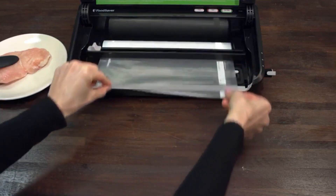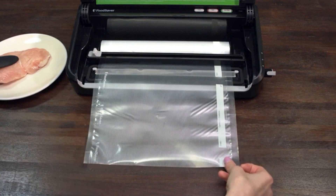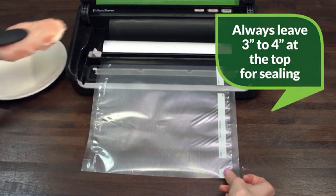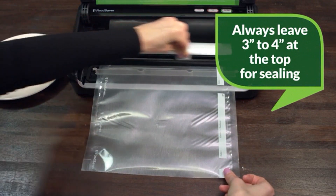To make a bag, start by pulling out enough roll material for the item to be sealed and then cut it to size. Be sure to always leave at least three to four inches at the top for sealing.